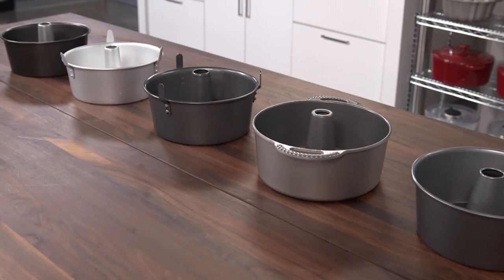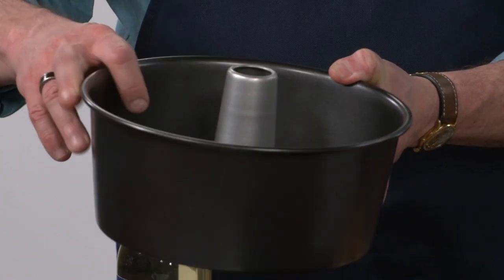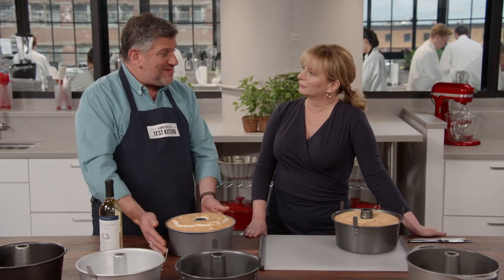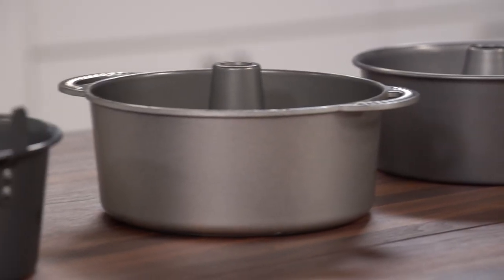A tube pan is essential for baking angel food cake or any cake with a hole in the center. There are three reasons you need one: first, the tall sides let the batter cling and climb for a higher rise; second, the center stack delivers air to the middle so the cake bakes and sets at the same pace as the outside; third, the hole allows the cake to cool upside down — necessary because gravity will otherwise deflate the delicate cake — by placing it on a bottle.